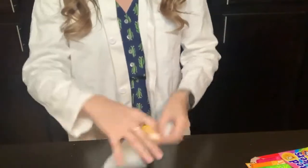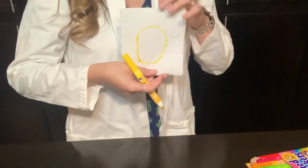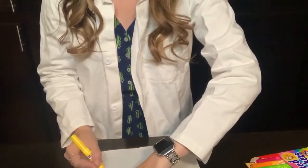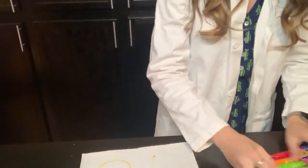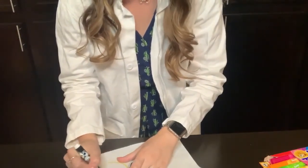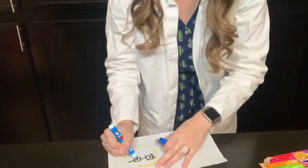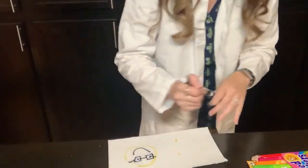Now I'm going to go ahead and open it up like a book. Open it like a book and I'm gonna draw something here. I'm gonna draw the same yellow circle and add some fun details — eyes, a mouth, and some sun rays.